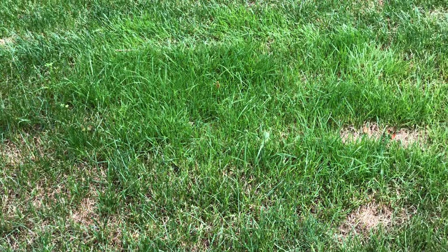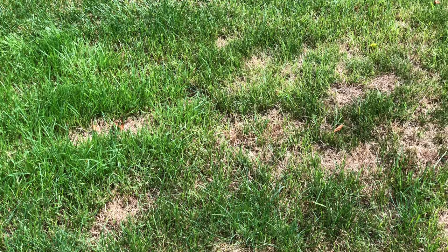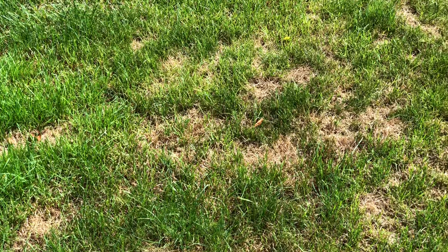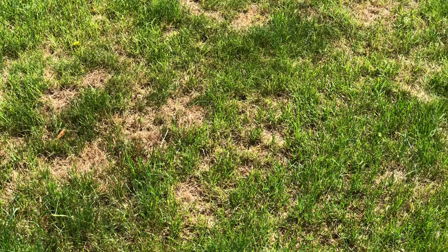As you mow, take the opportunity to check your lawn for insect or disease damage. In summer, chinch bugs are an issue as the adults feed on the sap of grass plants, causing yellow and brown patches in the lawn like these. To reduce the risk of chinch bugs, keep the lawn longer and don't over-fertilize. If you do spot them, you can use a soapy water spray to reduce their populations.